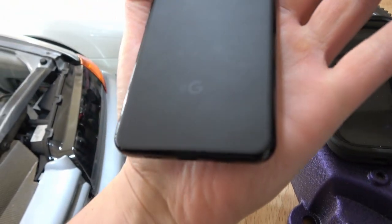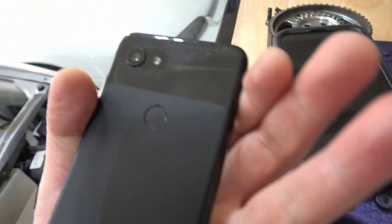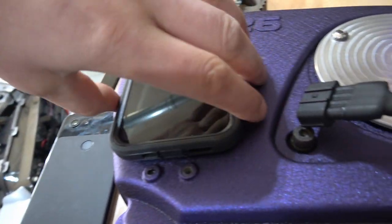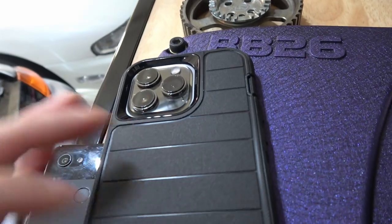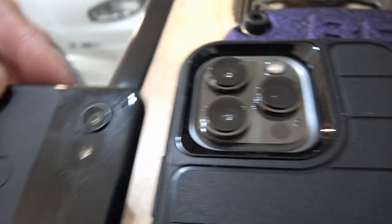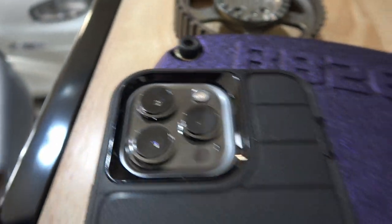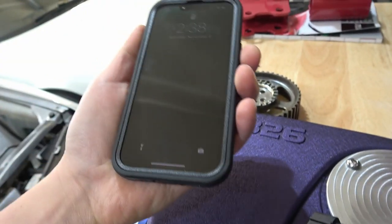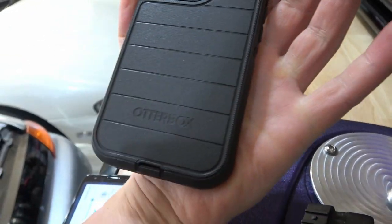There's the iPhone compared to the Google Pixel — there is just no comparison. I bought the Pixel because the camera was supposed to be one of the best a couple years ago and it was, but comparing the lenses, that little thing is dinky compared to the iPhone. There's just no comparison in the quality of what they can do.